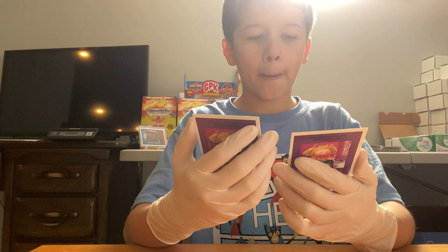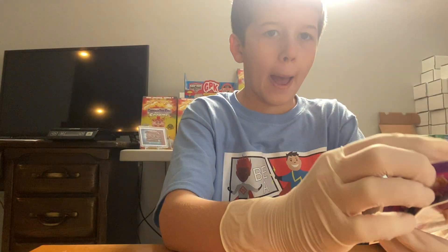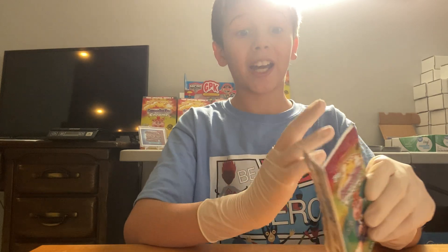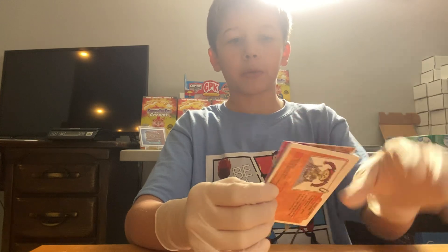We have Stingray. Like the video if you guys are ready for Christmas — I am ready for Christmas. I just want to see my family.